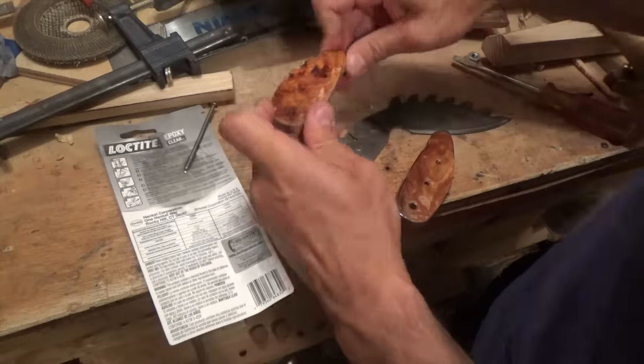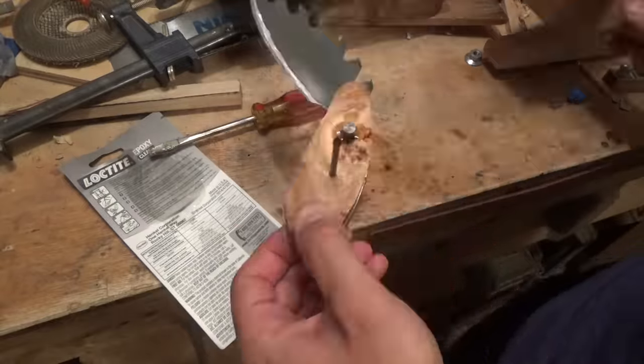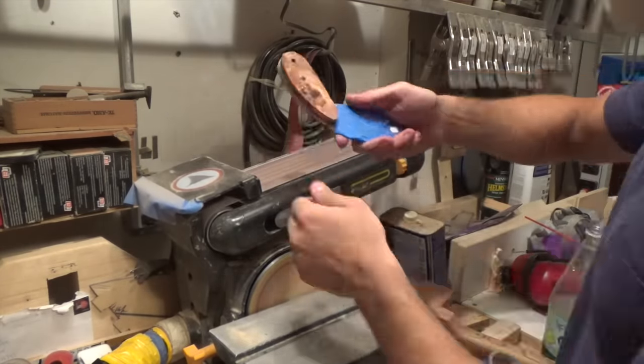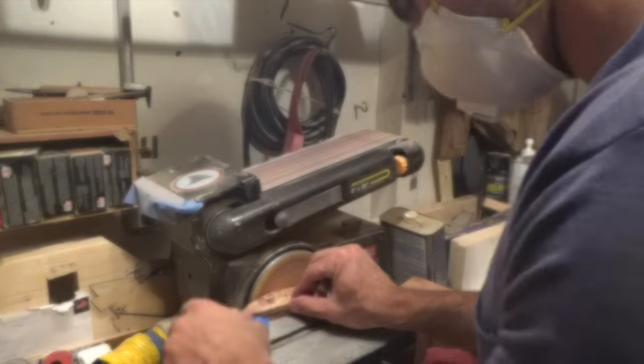I'm going to take a guess and say I didn't do that whole process 100% right, but this is my first knife and first project working with metal, so I'll take it as a success. The blade is pretty sharp and it stays sharp for a while, so I think I did it right.